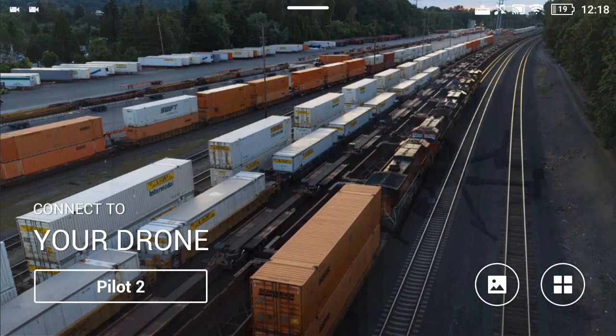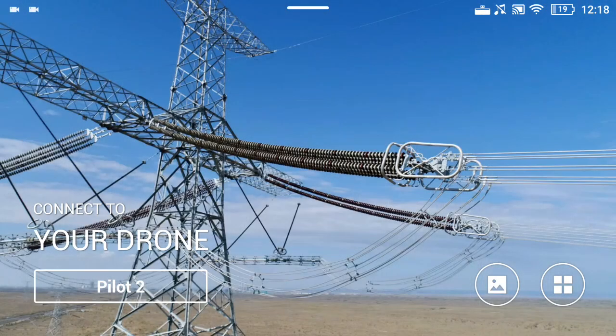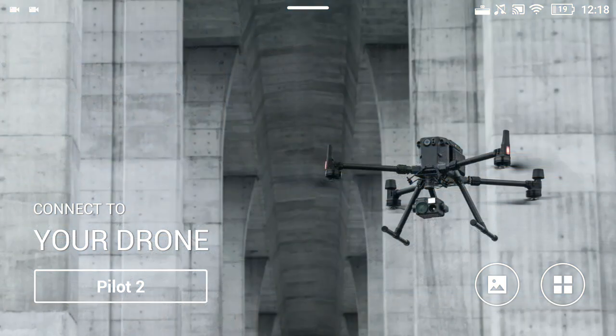Hello everybody, this is Jeremiah Wong from Frontier Precision Unmanned, and today we're going to shoot a little video about generating a mission plan for the DJI L1 with the M300 utilizing Pilot 2. So let's get started.